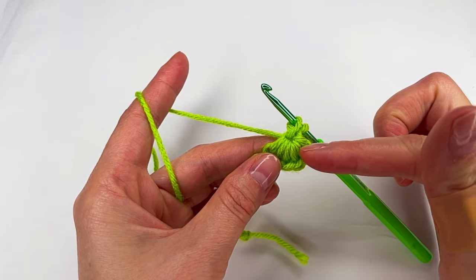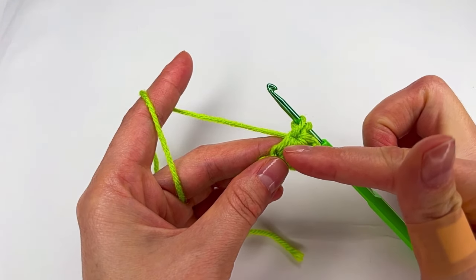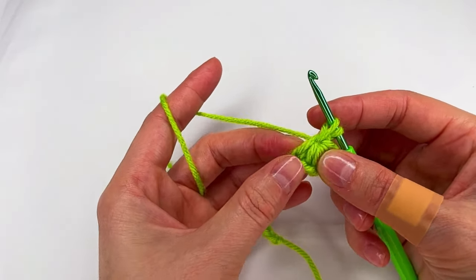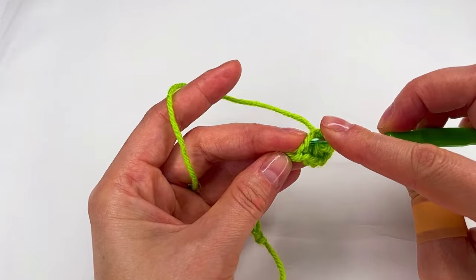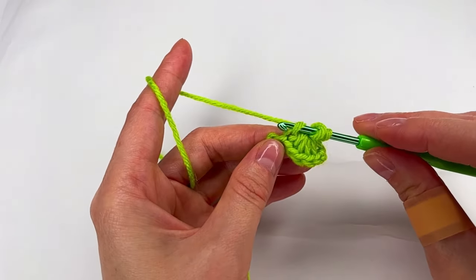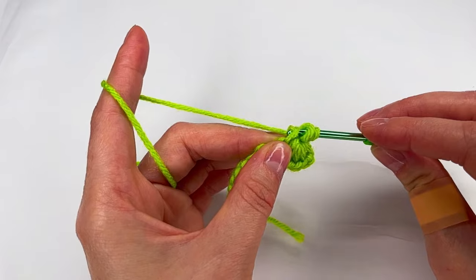There is one, two, three, four, five and six. To the sixth loop right here we go with the hook and make another loop.